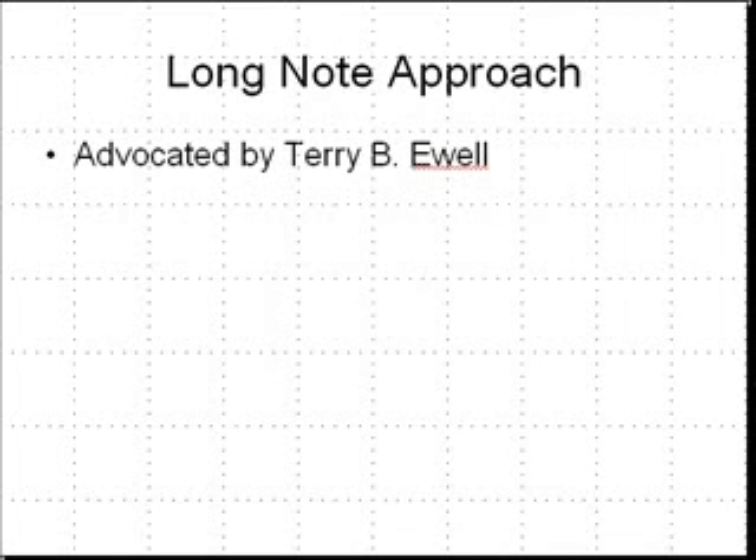Now, the short note approach is one I don't advocate. The approach I do advocate for practicing double tonguing and the other multiple tongues is the long note approach. I've looked in the literature and I haven't found anything printed about the long note approach, so it may be my own writings, but I'm certain there are others using it that just are not in print. I can't claim to have come up with this approach by myself — I think I have actually learned it from other teachers.